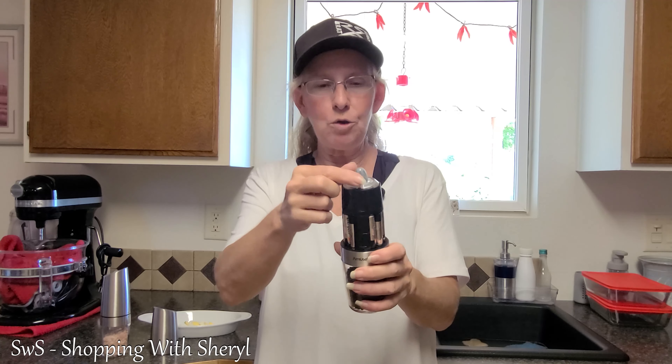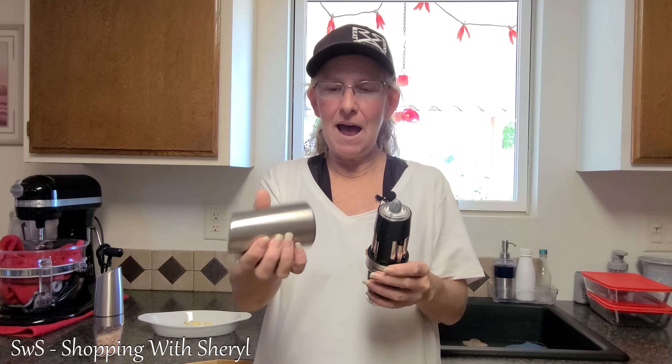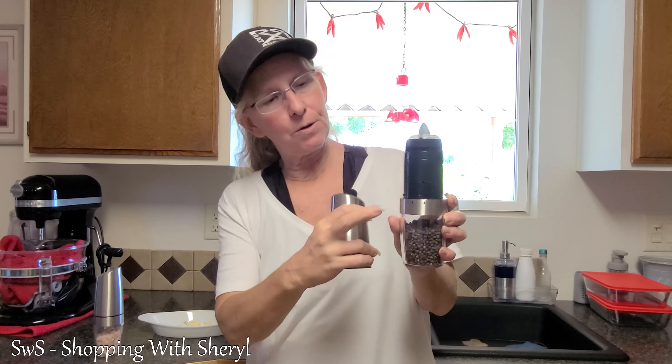Hey, welcome back to Shopping with Cheryl. I'm Cheryl and today I have something for you that I don't even own — these are salt and pepper grinders. I have salt and pepper grinders but not like these. These are by Amuse Wit, they're electronic, and I don't have any of those. I must try them — glad I did!